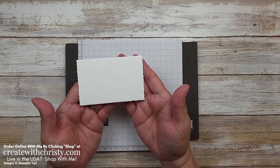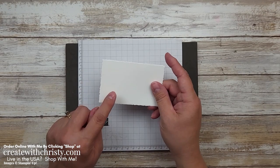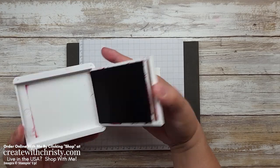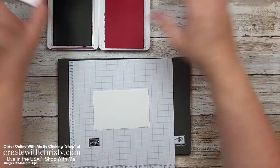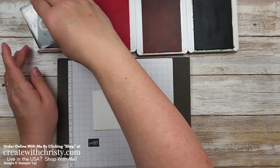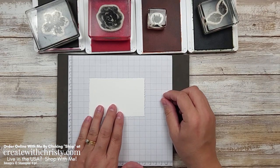I went ahead and die-cut this out before the video because I want to die-cut it first and then stamp on it. Normally I'd do it the other way, but we're going to cover this up with flowers, so it's just a lot easier to die cut first. The colors I'm using all come from the paper: Mary Merlot, Polished Pink, Calypso Coral, and Mossy Meadow. The large flower will be Mary Merlot, the rose will be Polished Pink, the small flower will be Calypso Coral, and Mossy Meadow for the leaves.